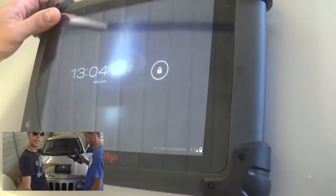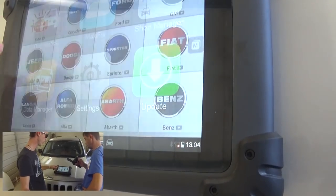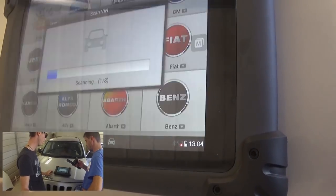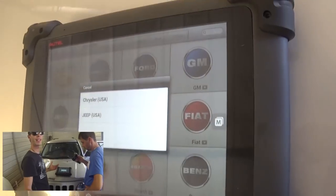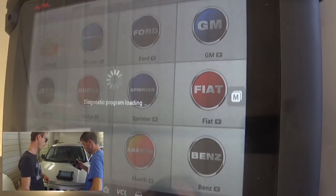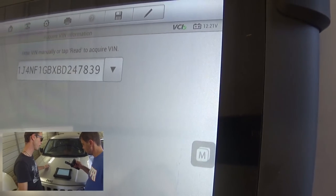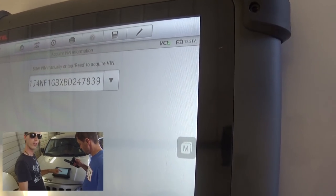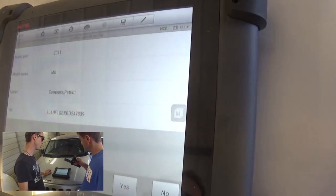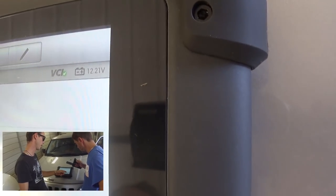We're going to use the MaxiSys and go ahead to diagnostics, and we'll try to use the auto-detect, which should recognize the vehicle. If it recognizes it, it's super easy - you don't have to go and pick manually. This is a Jeep, USA. Let's see what we get now - it's got the VIN number as you can see right there. Now we're going to click to confirm it's the right number. The voltage is 12.2, which is pretty good - you can check the voltage there. It's a Compass.